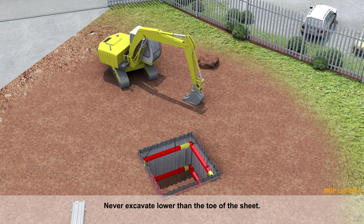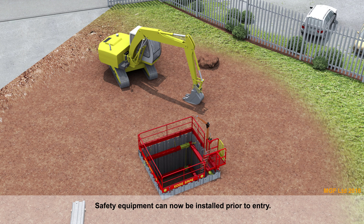Never excavate lower than the toe of the sheet. Where practical, always provide a toe by pushing sheets to refusal — a minimum of 500 millimetres. Safety equipment can now be installed prior to entry.